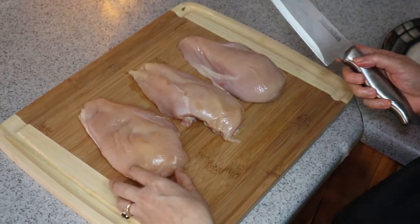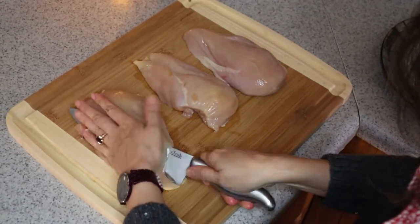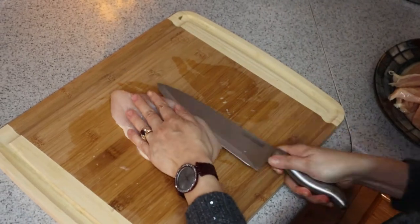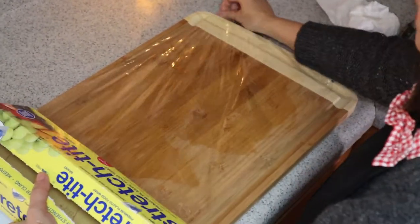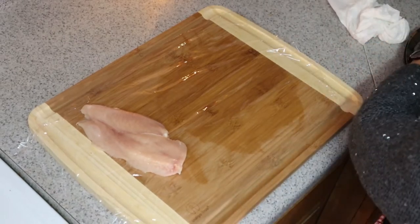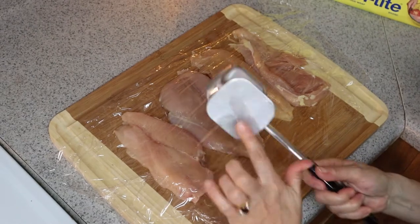I have three pieces of chicken breast and because it's too thick I'm going to slice each one into two. I'll line my chopping board with saran wrap, line up your chicken, then place another layer of saran wrap on top and start pounding — use the flat side.